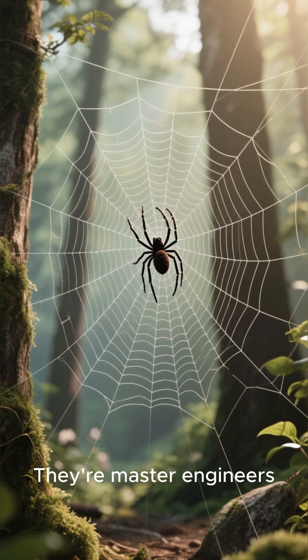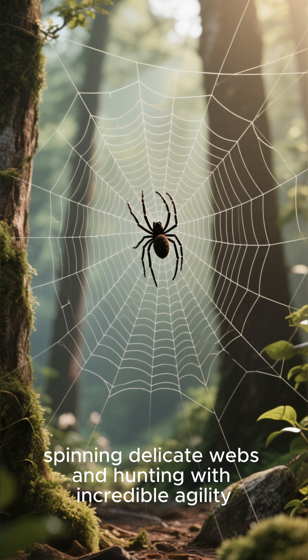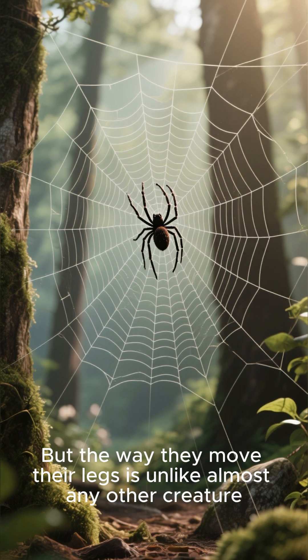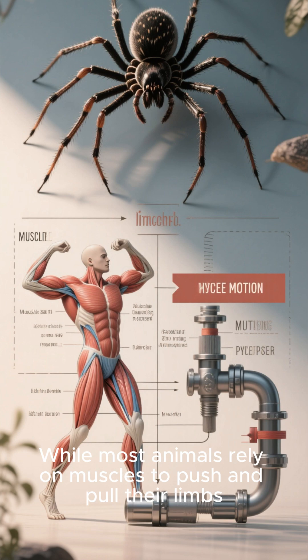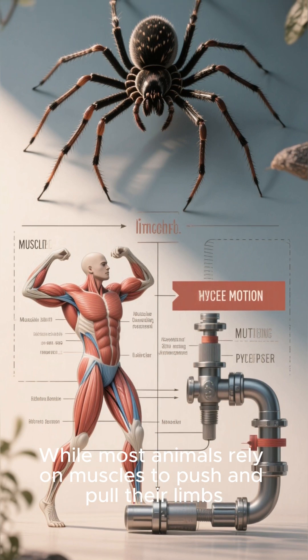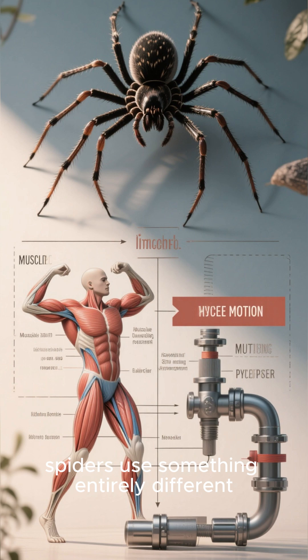They're master engineers, spinning delicate webs and hunting with incredible agility, but the way they move their legs is unlike almost any other creature. While most animals rely on muscles to push and pull their limbs, spiders use something entirely different.